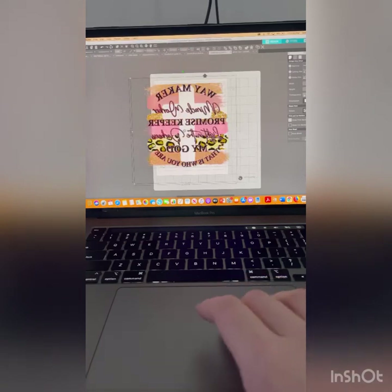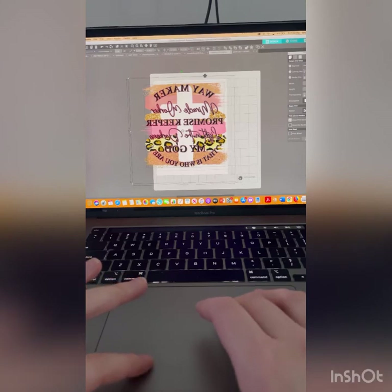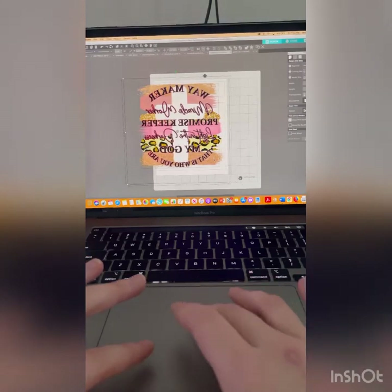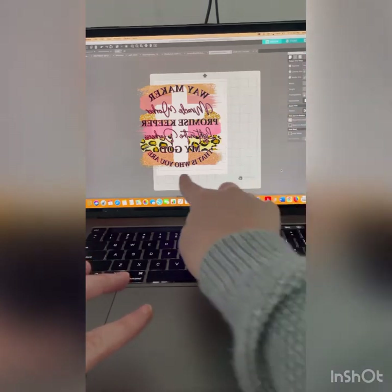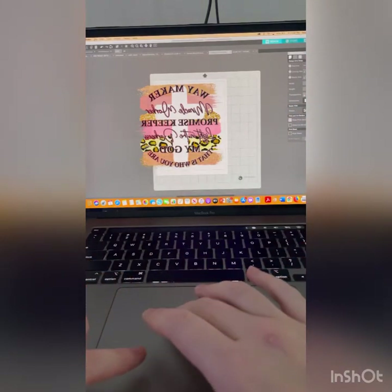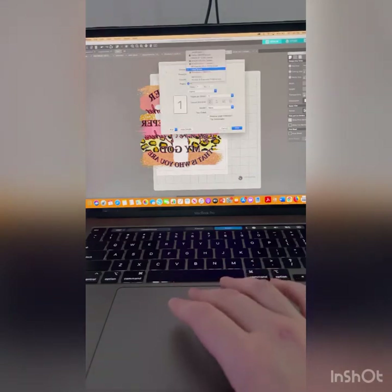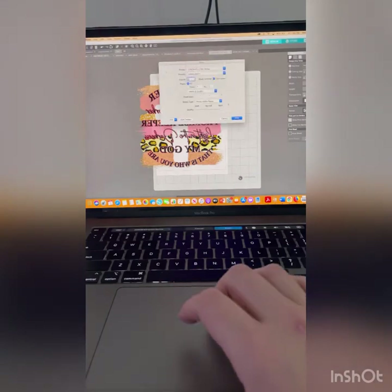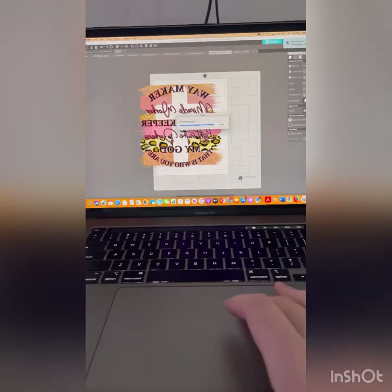I'm gonna move it back over and you'll see where it lines up right with the edge, and you'll see it's still hanging off. I'm gonna go up here, hit print, and print it to my EcoTank. I already have those settings in there and I'll just hit print.